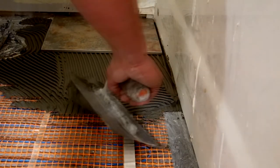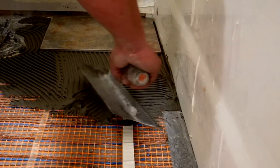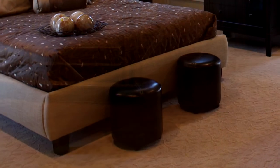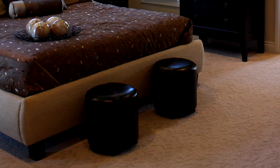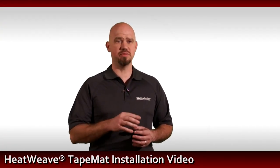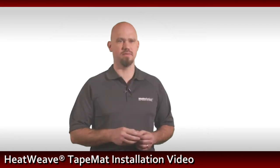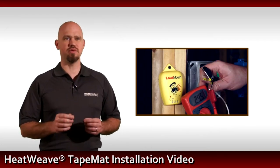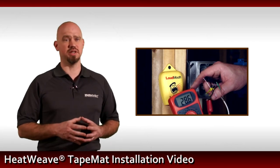A self-leveling mortar can be used when installing under laminates, hardwoods, carpets, etc. Regardless of the floor covering, the mat must be fully encapsulated in a mortar bed. When cleaning grout joints, care should be taken not to cut the wire. Once the flooring is installed, take another resistance reading and record the values in the installation manual.